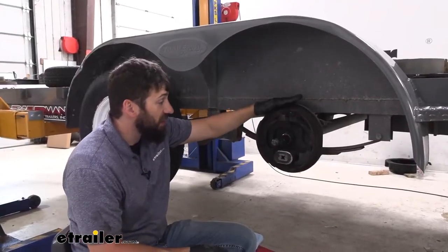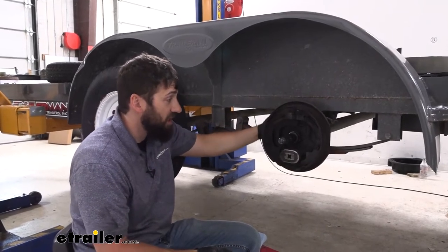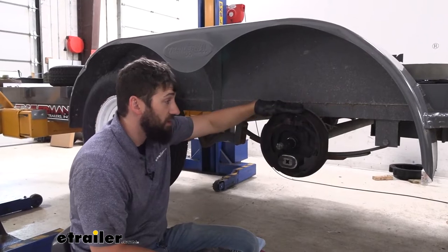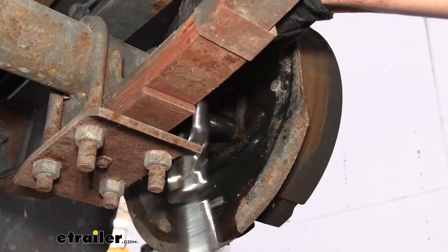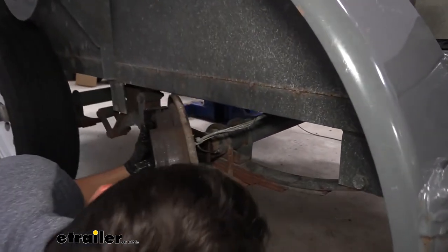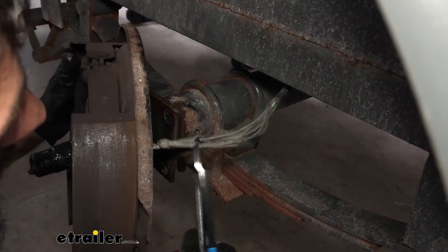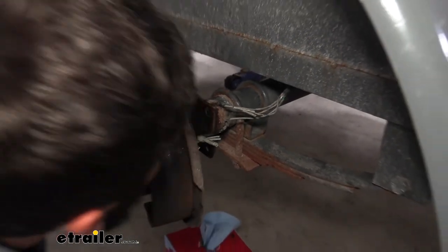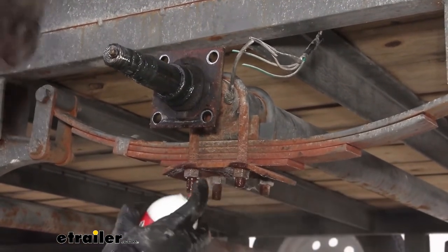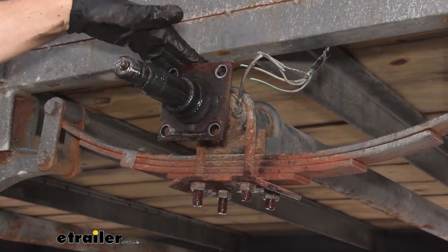Now we need to remove our braking assemblies. The process can vary depending on what size brakes you have, but usually there are a couple of studs running through the back side with some nuts we need to remove. This 3,500-pound axle uses four studs; the larger ones use more. Go ahead and remove all the nuts and bolts securing these to the axle, then slide the braking assembly off and cut the wires holding it on. Now I'm going to take some penetrating oil, spray down the nuts on our U-bolts, and let that sit while I remove the hub assembly and braking assembly from the other side of the axle.